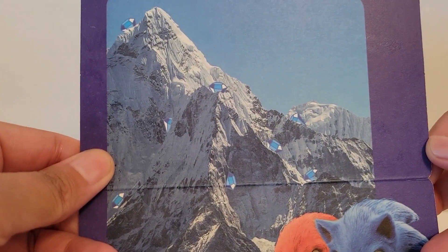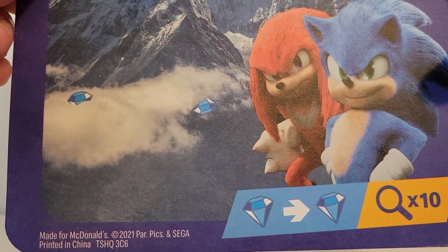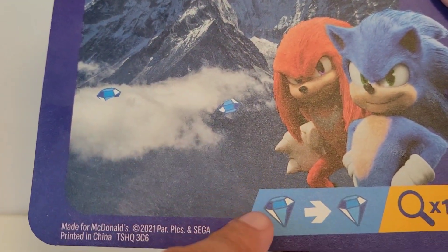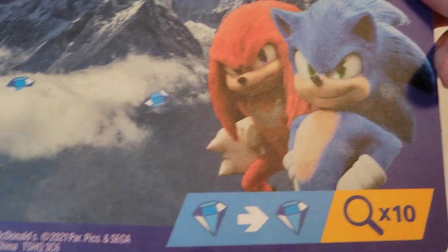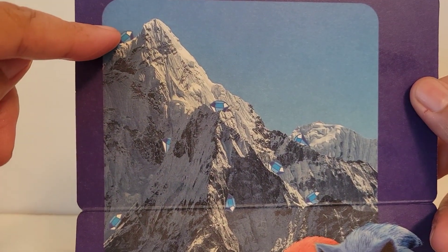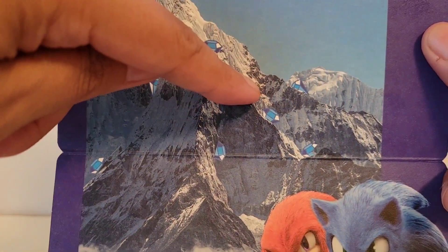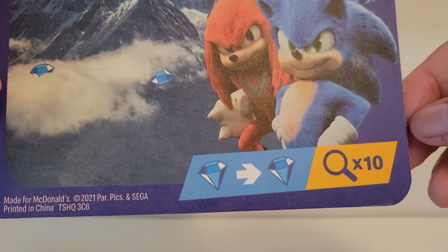Here's the back. Looks like up in the mountains, and then it looks like you've got to find ten of these diamonds, maybe. So up top we have one, two, three, four, five, six, seven, eight, nine, ten. I don't know if it's supposed to be the big green emerald or what, but they look like blue diamonds.